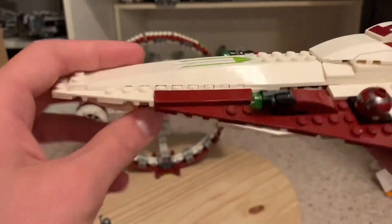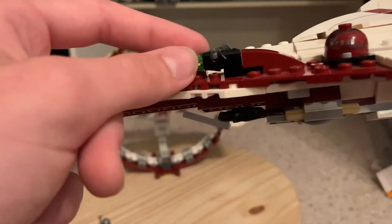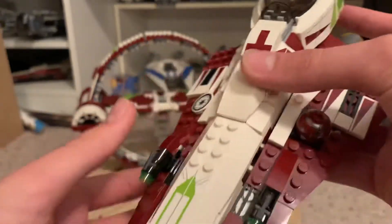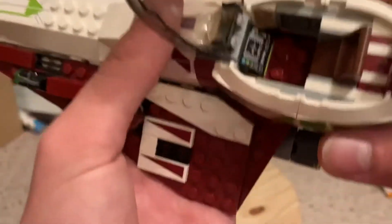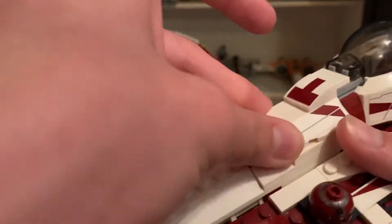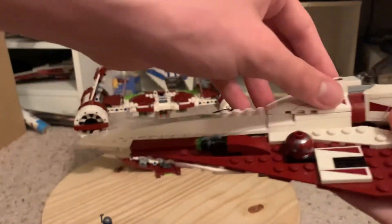The cannons are up top where they should be — this was the prime era for stud shooters so they put them up top. The set has a lot of stickers, which would have been a pain to apply but looks nice. You can fit Obi-Wan in the cockpit, though there's nowhere obvious for his weapon. They added a lime green detail they didn't have to, which is a nice touch. This design is basically perfected — if they remade it with the same build I wouldn't be disappointed.